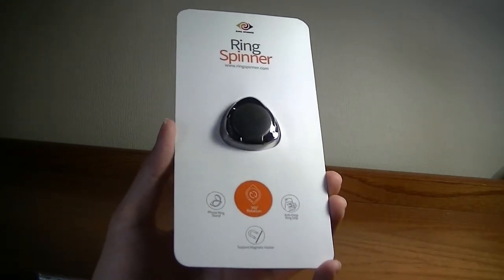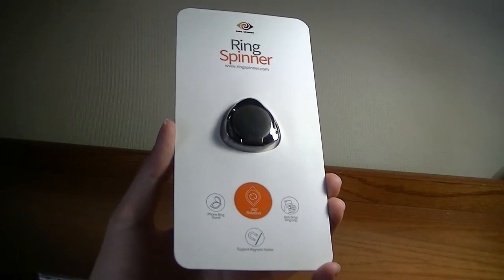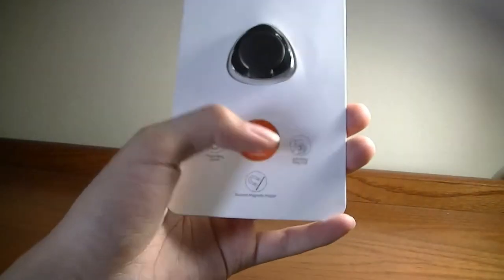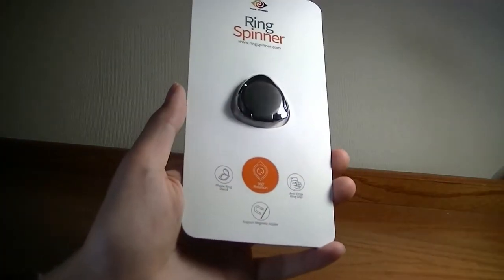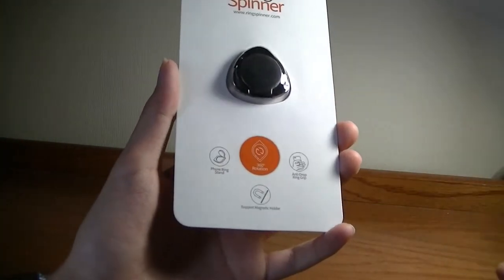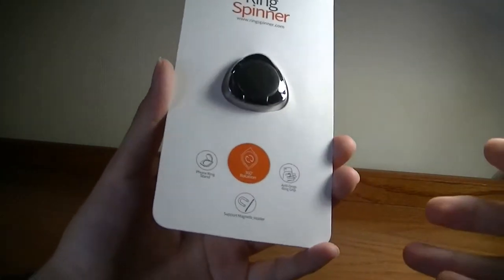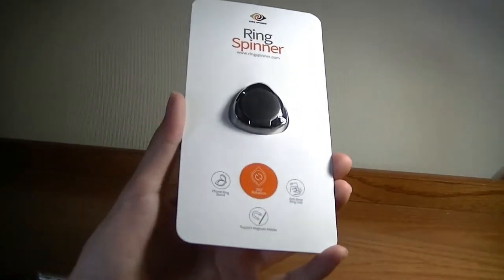This is a quirky accessory for any smartphone running on iOS or Android, and it combines the idea of an anti-drop phone grip — which you can hold and pop up at an angle as a phone stand — with the fidget spinner, which of course was a popular trend several months ago.